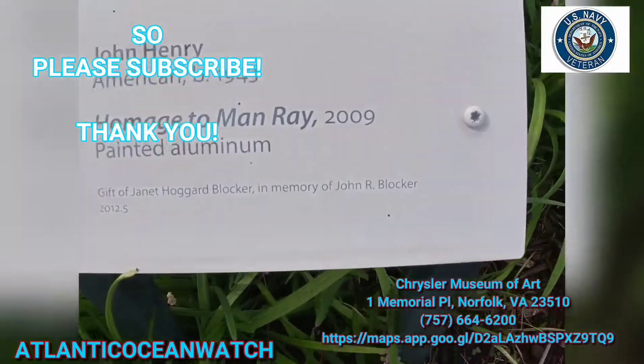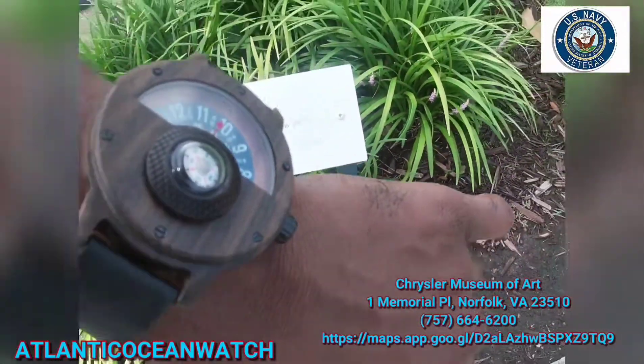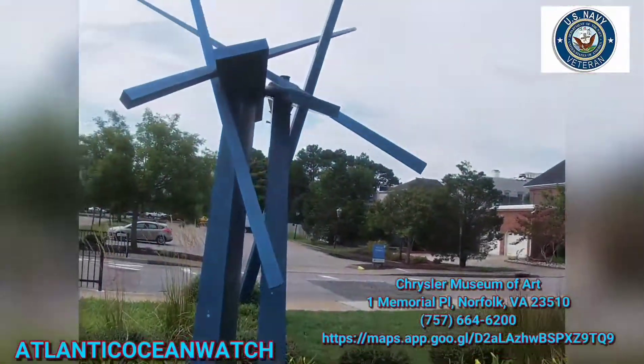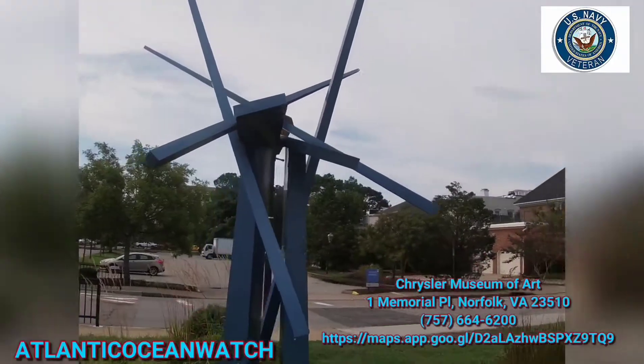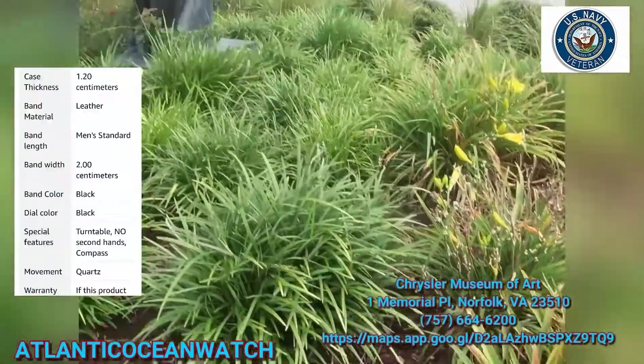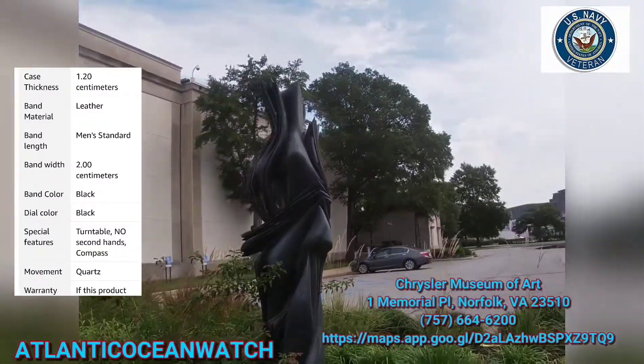Anyway, this is the Chrysler Museum of Art. If you're ever in the city of Norfolk, you've got to go. And since this is a very artsy watch, you need to come check it out — this part of the video felt very appropriate. There's some art and some more information popping up on screen.